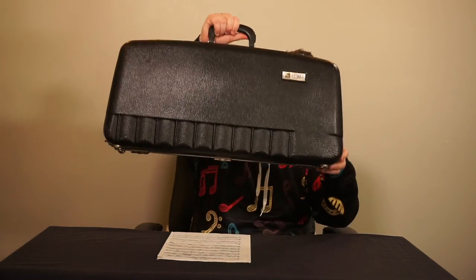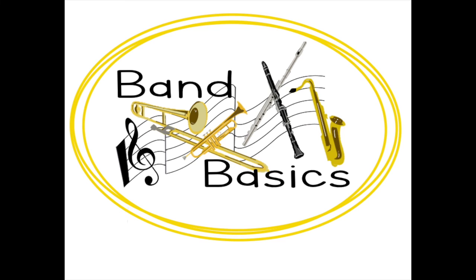When everything is inside and not touching the instrument, make sure you secure the latches of your case and you're good to go.